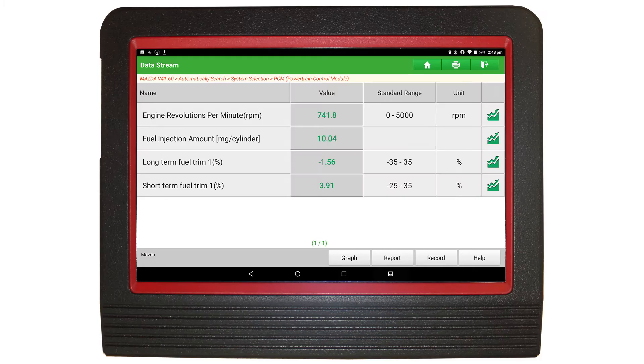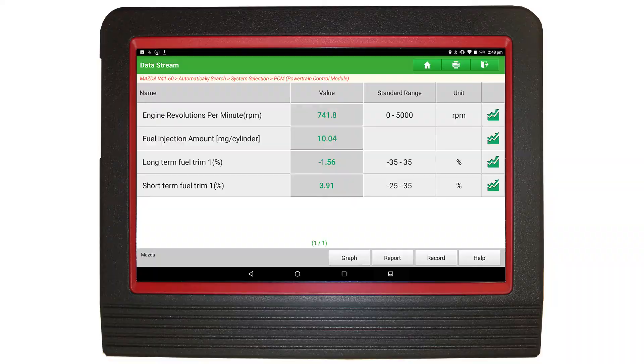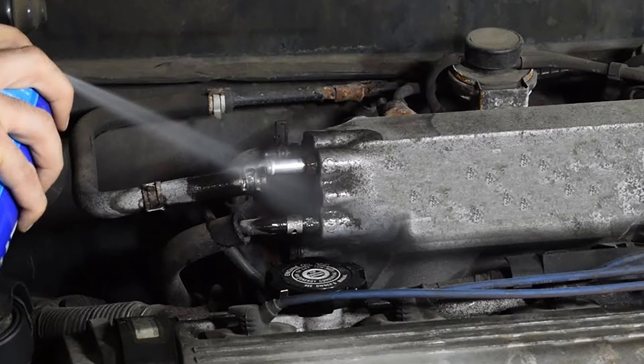To test wide band sensors, you should compare the fuel trim readings via the live data on a scan tool with the readings of an exhaust gas analyzer. You can then make the engine run lean by creating a vacuum leak, or run rich by spraying a starting agent into the intake. The scan tool readings and the gas analyzer should change accordingly.